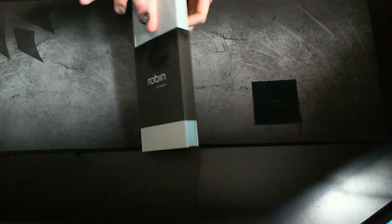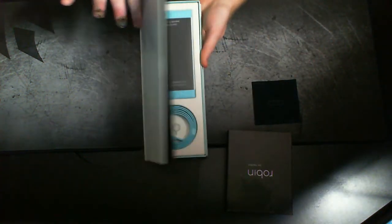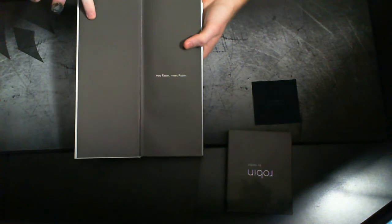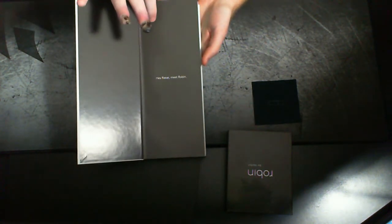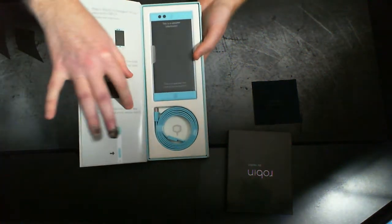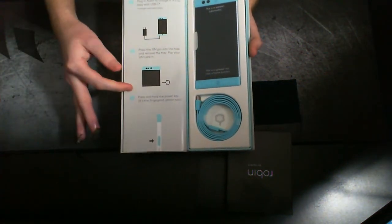So this is definitely not your standard box, as you can see. This kind of slips right off there, kind of like a book — so it opens right up. And it says 'Hey Robin' or 'Hey rebel, meet Robin.'